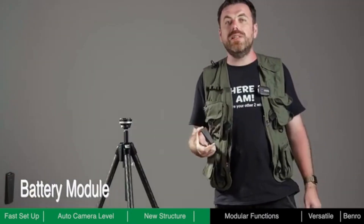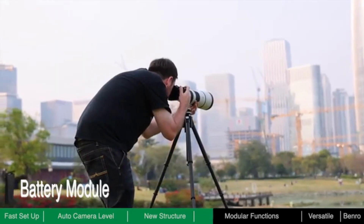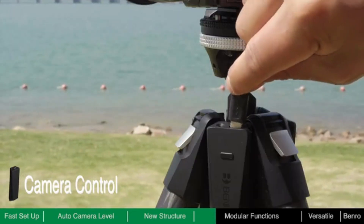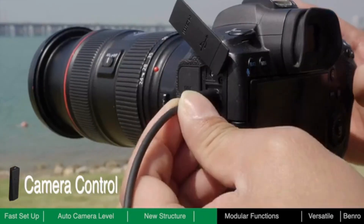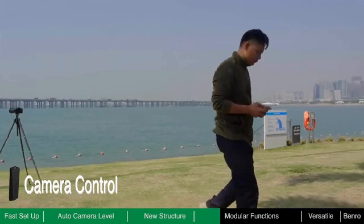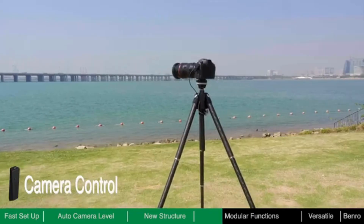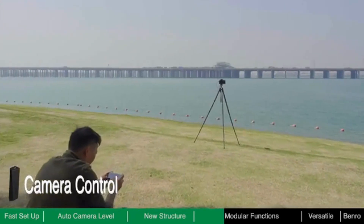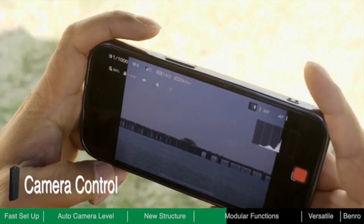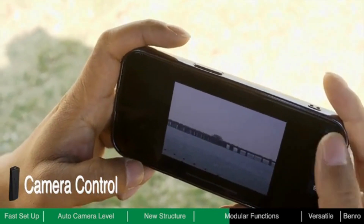If the battery runs down or there is no battery module loaded, Theta can still be used as a high-quality traditional tripod without power. The camera control module allows you to remotely control the camera via Bluetooth and Wi-Fi connection. With this module, you are not required to stand next to the tripod for the entire shot. Find a comfortable place nearby to control the camera with your smartphone — wirelessly view the framing on a bigger screen, remotely adjust shooting parameters, control the camera shutter, and even wirelessly download images to your phone for rapid editing and sharing.